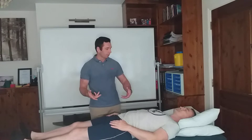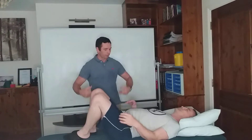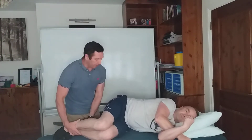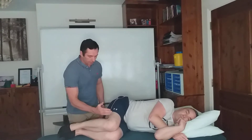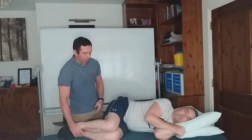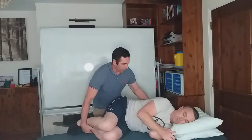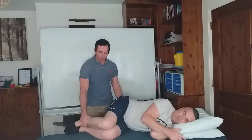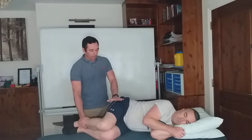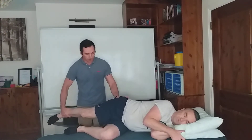First, I'm going to ask my patient Jimmy to get into a sidelying position and face away from me. I'm going to flex his hips to 90 degrees and his knees will be bent 90 degrees as well. I want to bring him a little bit forward at the torso — that's perfect. And now I'm going to extend the upper leg out like this.